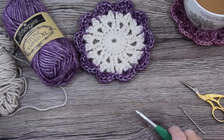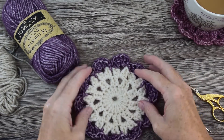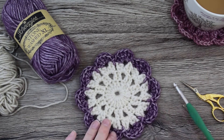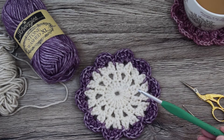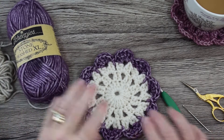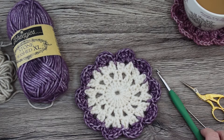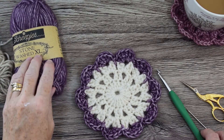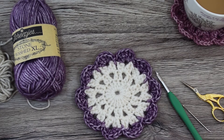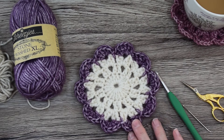Hi everyone, welcome to my channel. This tutorial is to show you how to make a coaster. It is quite a big coaster — I've used a 5.5mm hook and Scheepjes Stonewashed XL, so that's why it's come out quite big. Obviously you can use whatever yarn you prefer: Scheepjes Stonewashed, Stylecraft Special DK, or just any scraps you've got. For this tutorial I've used the Scheepjes Stonewashed XL.